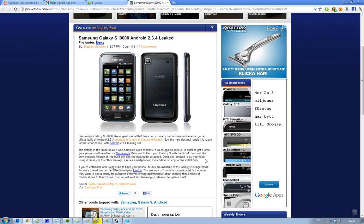Just letting you know that if you have a Samsung Galaxy S first generation, the i9000, that came out in 2010, you can go ahead and get Android 2.3.4 now because there is a ROM that has been leaked.